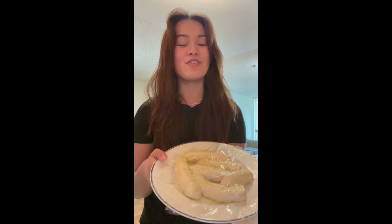Letting them sit and rest for an hour allows the gluten in the flour to relax and allows the noodles to become a lot stretchier. So I really recommend waiting the entire hour. After an hour of waiting, we are now ready to pull apart our noodles.